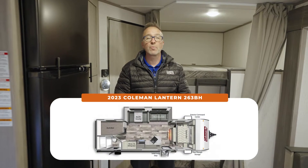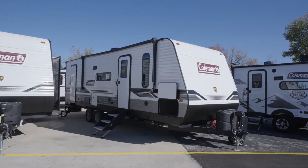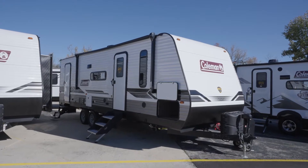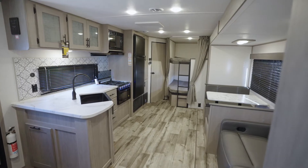Welcome to your family's first bunkhouse — an extremely popular floor plan known as the Coleman Lantern 263BH. At 30 feet 7 inches and roughly 6,900 pounds dry, it can sleep 7 to 8 depending on how big the kids are.